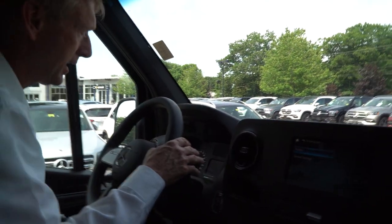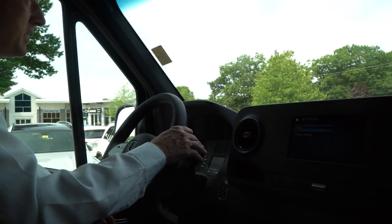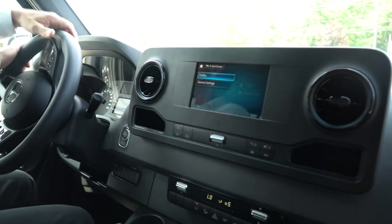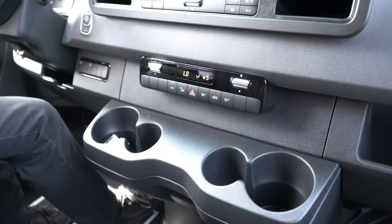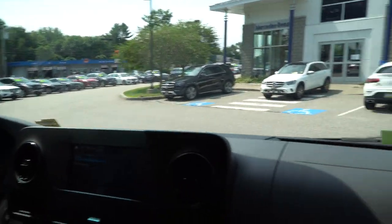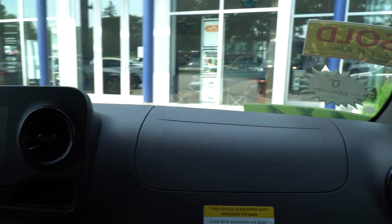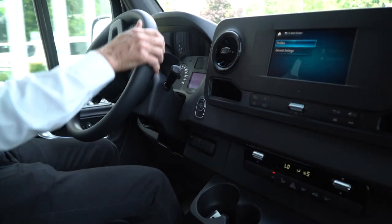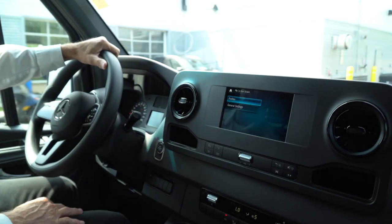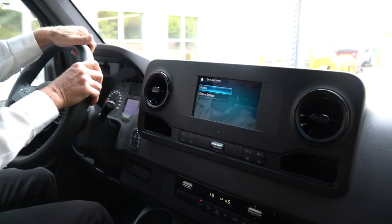Now we're going to go for a test drive around the parking lot to demonstrate that backup camera for you. Just like your van, the shell is the same size as your 144 high roof — they didn't change the size of the shell in the back. They still turn nice and sharp, and are very easy to maneuver in tight spots. It's starting to cool down in here nicely, Mike — I've had the AC running for about five minutes and it's getting very comfortable. It's about 80 degrees outside right now.